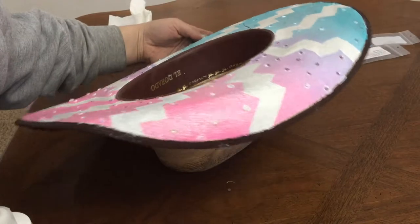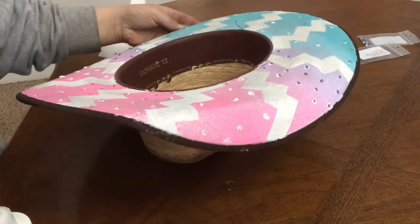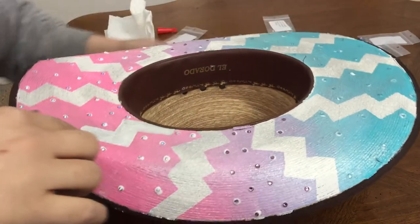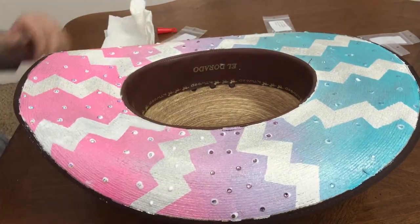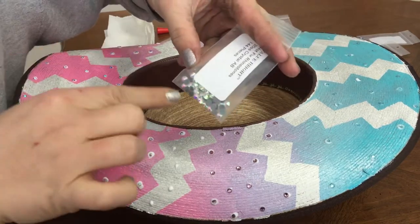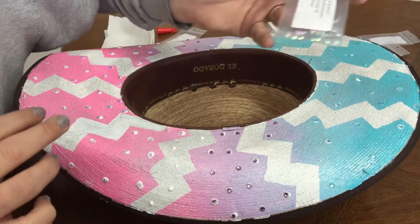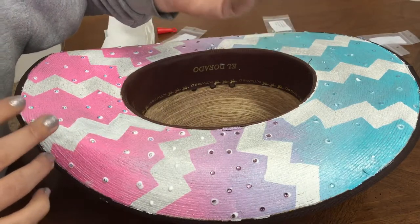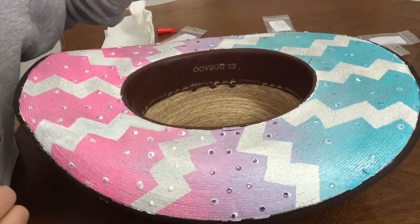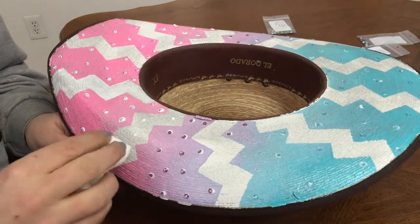The pink is all done on there, so now I'm gonna go ahead and start with the white. The white ones I'm gonna be using aren't exactly white, but they're a little bit bigger so I'm not gonna use quite as many of them as the pink and everything else.